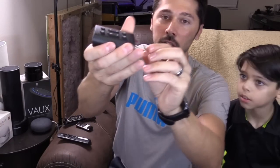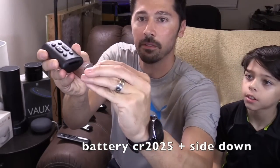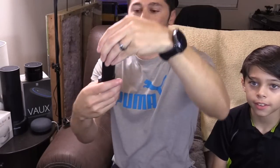I'm going to show you how to program it. You pull this tab, and the button cell battery faces down — just slide it in. That's what it looks like. It's that easy, and it doesn't fall out.